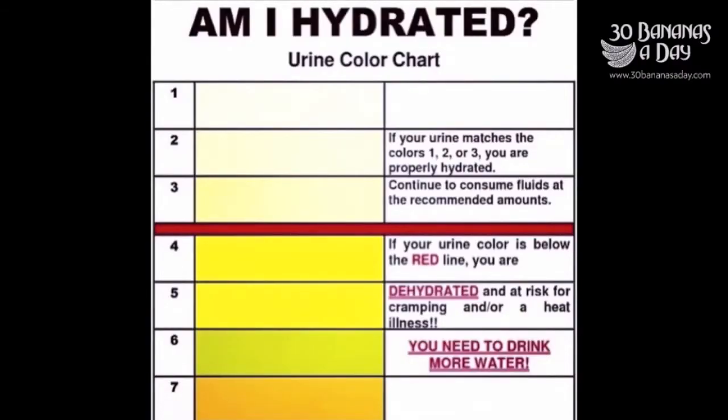Today's video we start with a hydration chart. Am I hydrated? Aim for clear urine at least 10 times a day. Eat a diet rich in fresh fruits and vegetables, and drink a quart of water before meals.